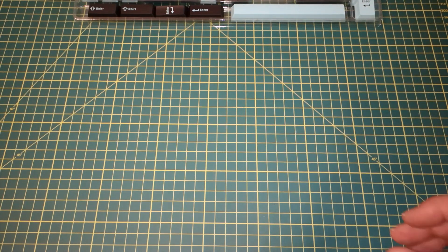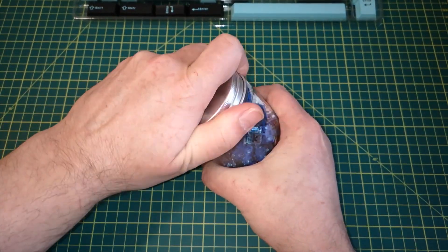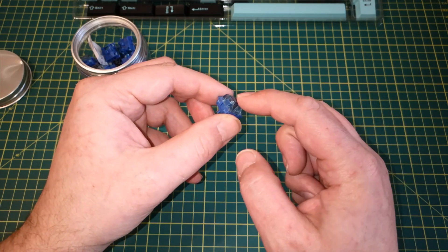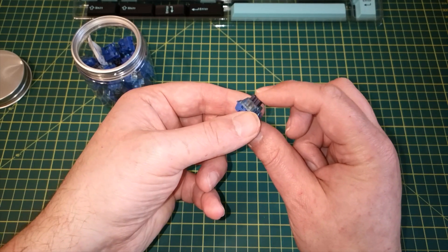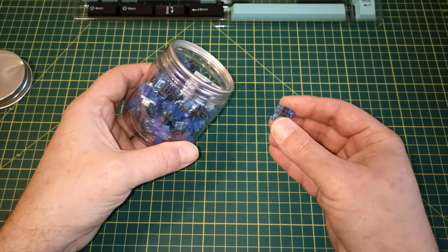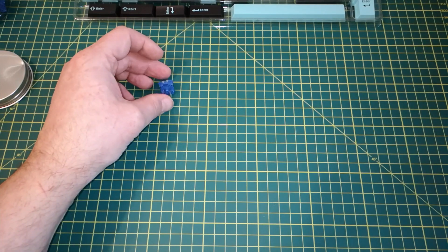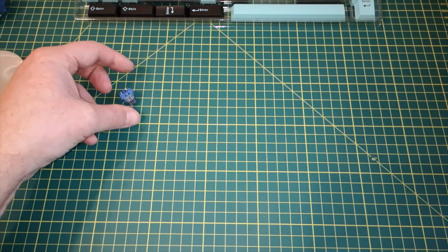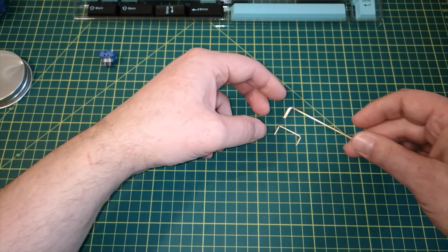These are the key switches — I'll put links in the description. They feel nice and smooth; these are linear switches, not tactile, so there's no click to them. I can't remember exactly how many I bought but it's about half what I need — I'll need to buy another set. They should be able to shine an LED through them, so if we want backlighting or RGB lighting that'll be fun to play around with.